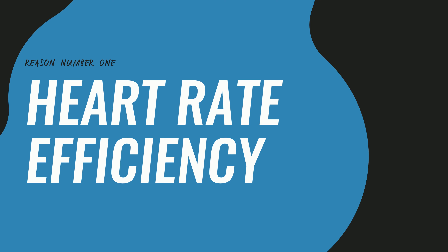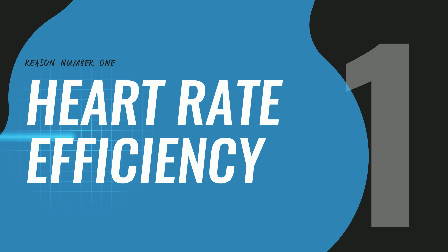So what is cardiac output training? In short, cardiac output training is keeping your heart rate in a specific zone, typically at a lower threshold for an extended period of time. Today I'm going to give you the two main reasons this is actually beneficial for you and then how exactly you should go about doing it. The first reason is heart rate efficiency.